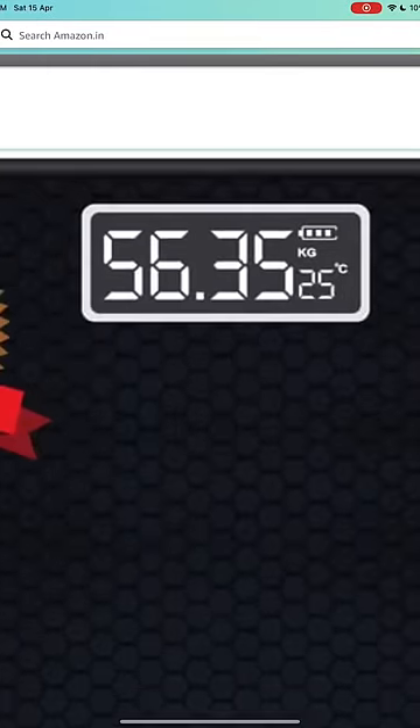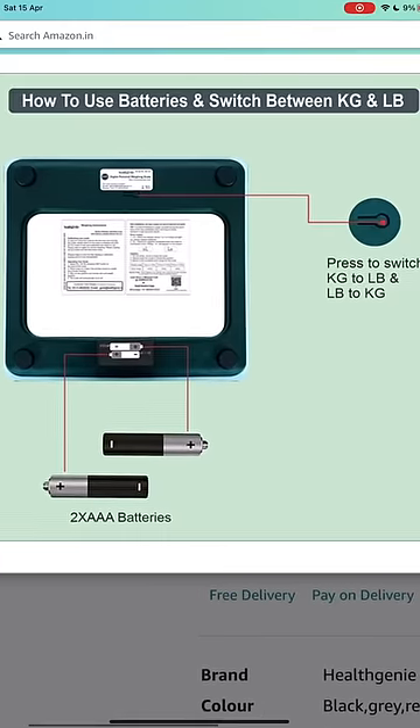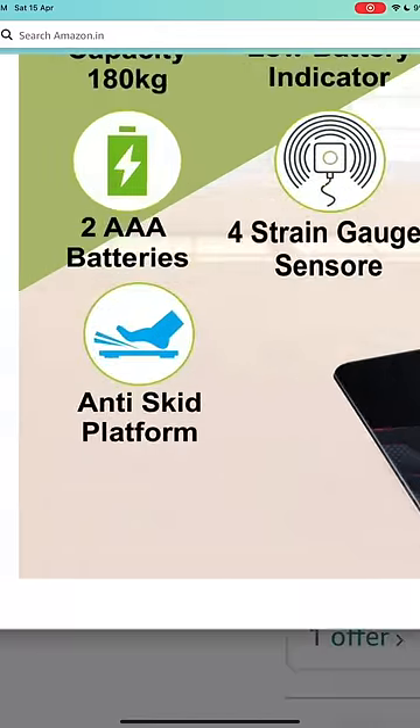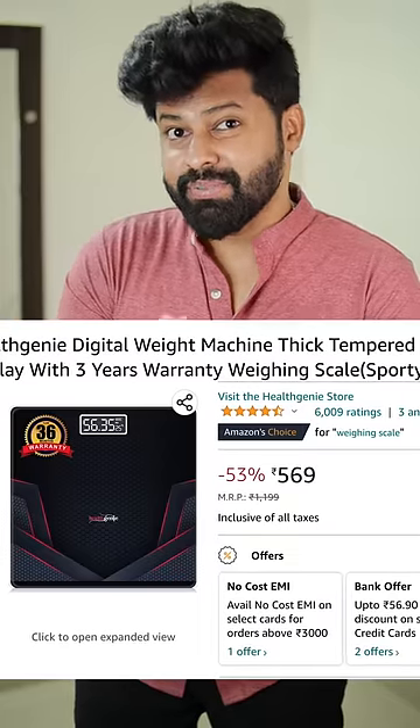There is a quality. There is a 3-year warranty. And there is a weight machine on Amazon. Check this weight machine link in the video. Seriously, it's worth 5.59.